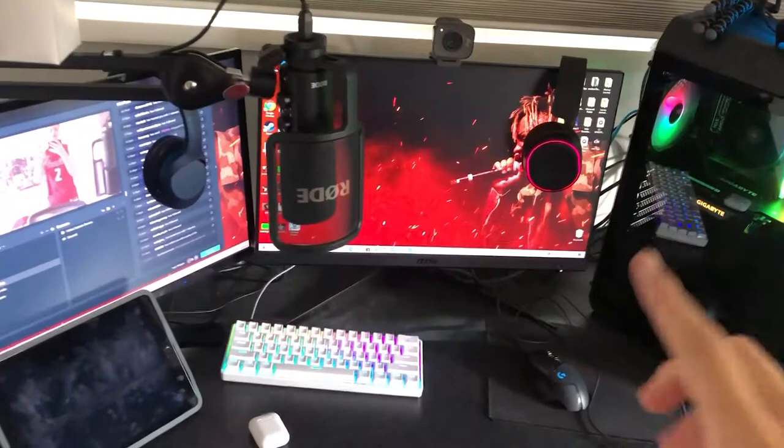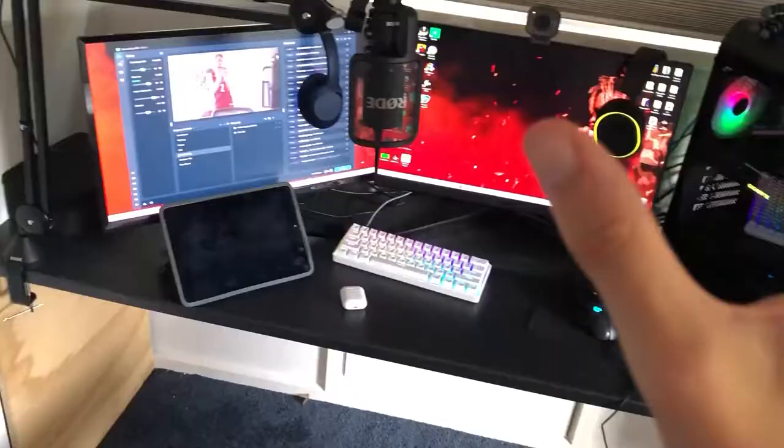All right guys, this is my setup. You guys ready? Let's go. Boom — this is what is behind my streaming stuff. I'm going to go in depth, but this is my entire room. Got a fan here because it's bloody hot in Australia — 32 degrees Celsius. I've been sleeping upstairs because it's so bloody hot up here.